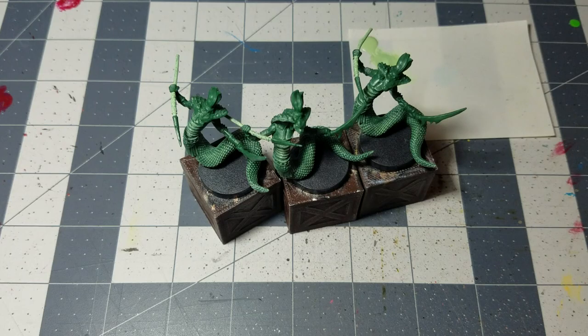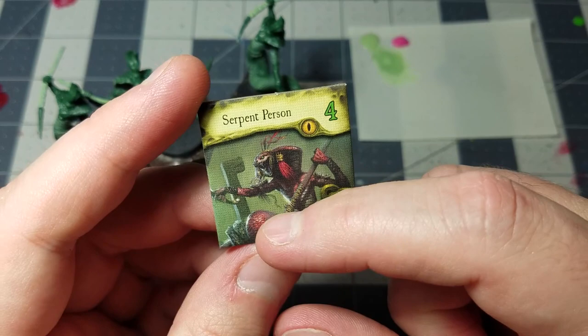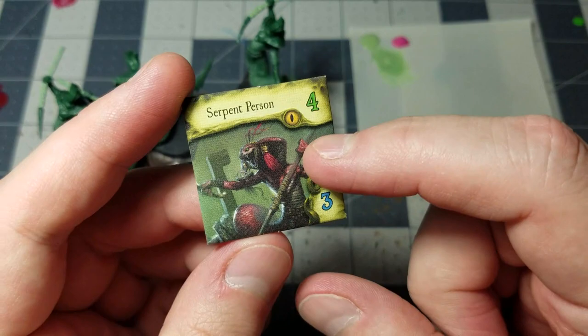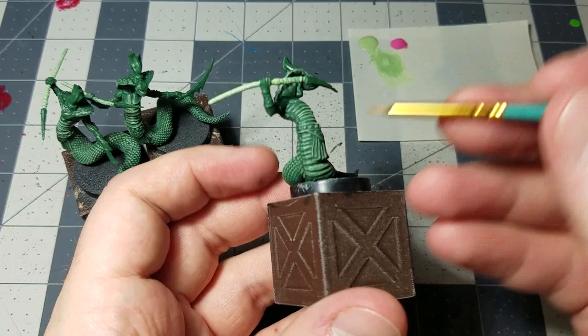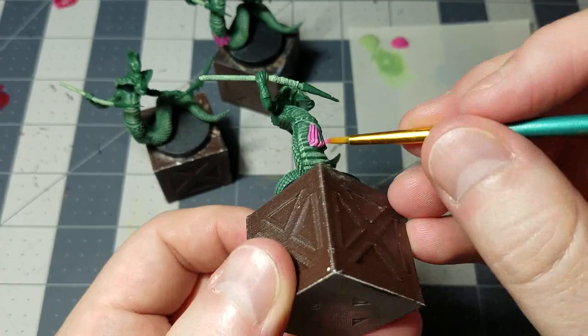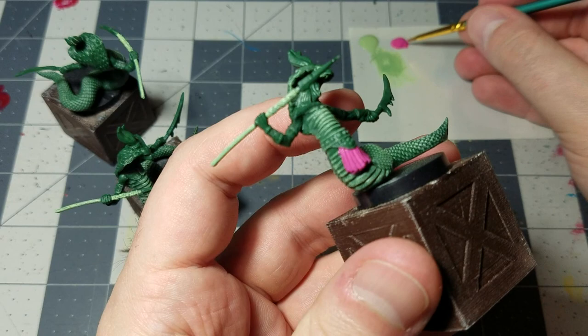That gets the basic base coats done on our serpent folk. Next up we're going to have some fun with warlock purple — a nice pink color — because the tile art indicates a pink tone on their tails, chests, hands, and faces. First, take a standard brush and paint the tassels hanging from the belt with a complete solid coat.